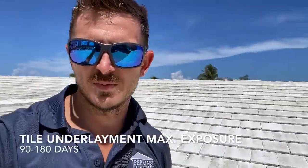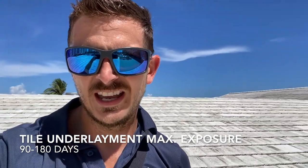You don't want the underlayment exposed to the sun. Most underlayments have an exposure maximum of 180 days, and especially down here in South Florida, that sun will kill your asphalt underlayment.